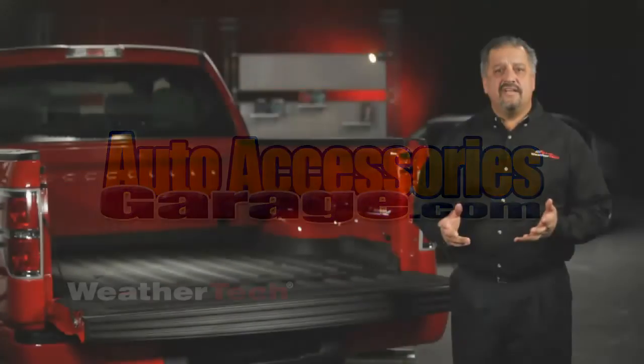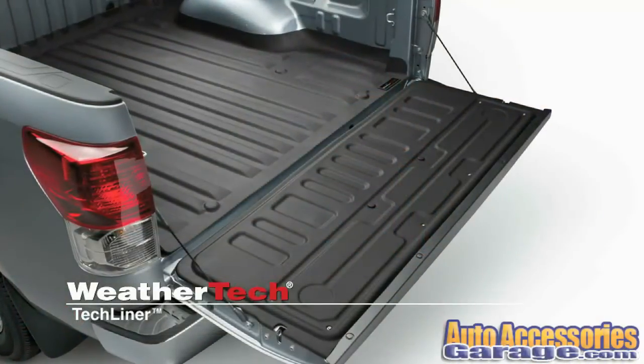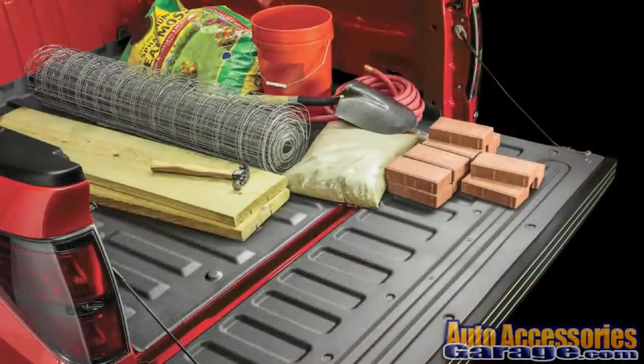The WeatherTech Tech Liner is the easiest to install, custom fit solution for pickup truck bed protection. It fits seamlessly to the exact contours of the truck bed to protect against scratches, dents and paint damage.